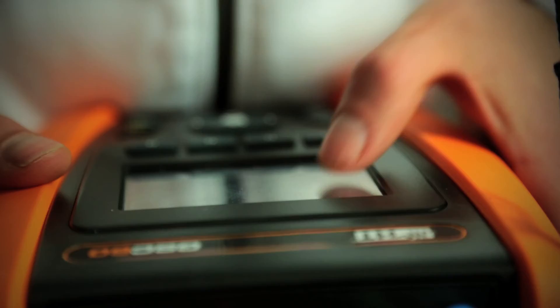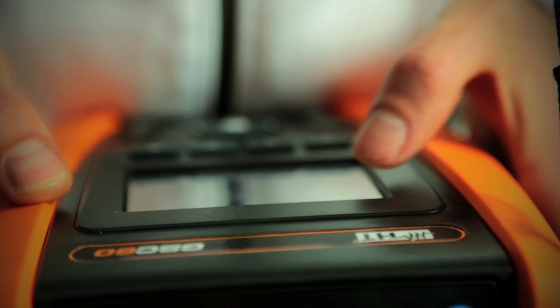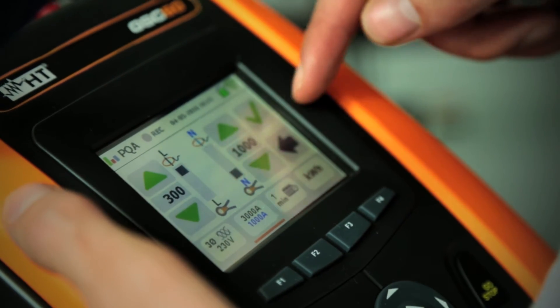GSC 60 is also a power quality analyzer and energy logger. It measures in real time the main electrical parameters and can record for over two months.